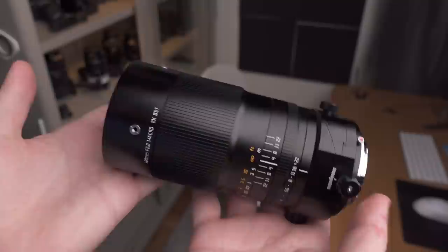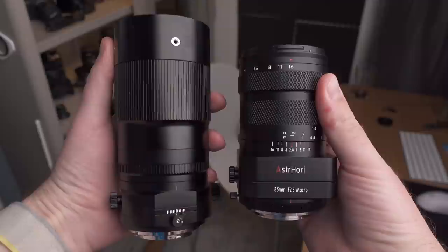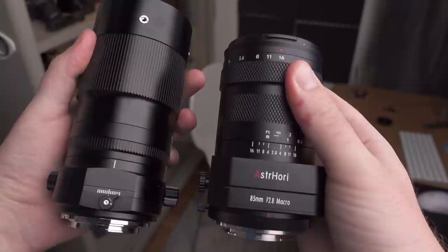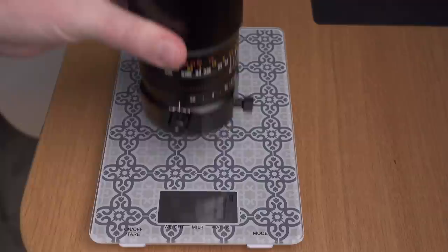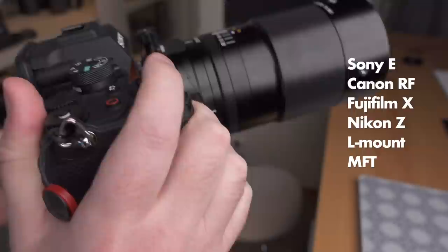This is the new TT Artisan 100mm 2x magnification macro lens with tilt-shift functionality — a very unique lens. I reviewed a tilting macro lens a few weeks ago, the Astro Hory. But the TT Artisan goes all the way to 2x magnification, which not many other macro lenses do — basically only Laowa does that. These tilt-shift lenses are pretty heavy; the TT Artisan weighs in at above 800 grams and is long as well, so it feels very hefty to walk around with.